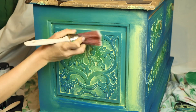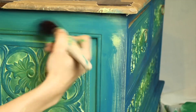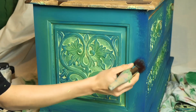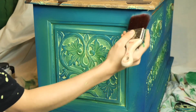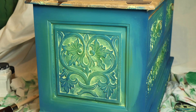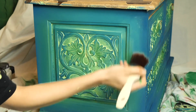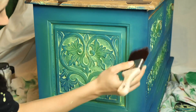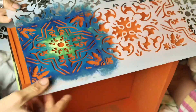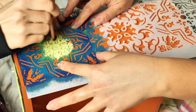I'm just really, really happy with how this turned out. On the drawer side we applied this beautiful stencil, and we actually used the same colors as on the outside of the piece.